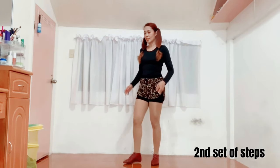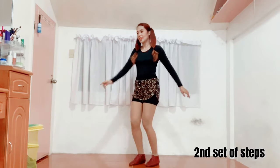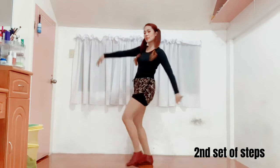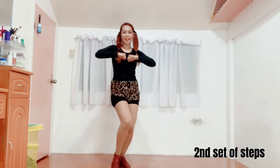Again, from here — jump. Then one, two, three, four. And then one, two. And then one, two, three, four.